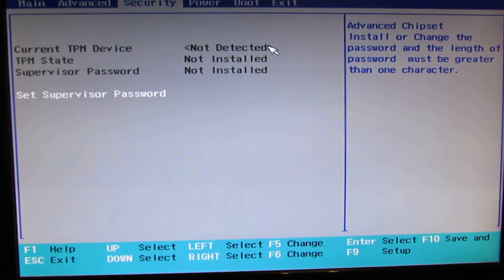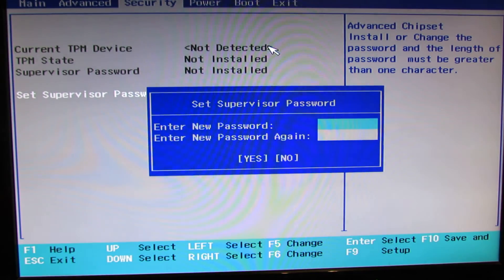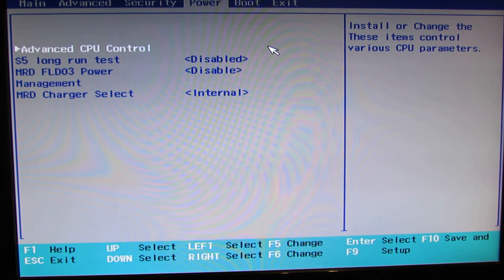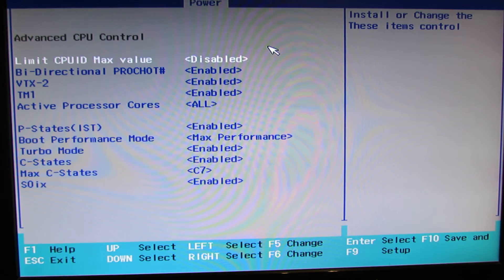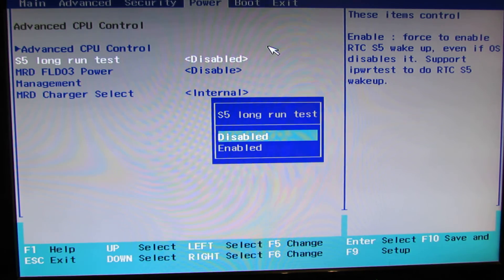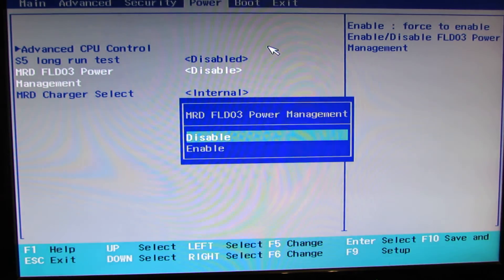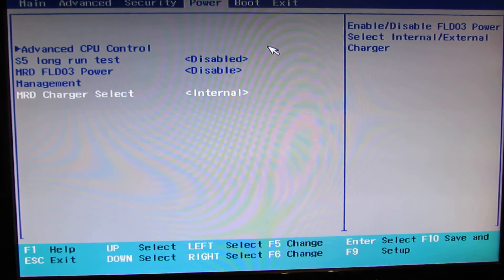Next, go into the Security tab — here, set supervisor password. Power tab: advanced CPU control, S5 long run test — disabled — power management, and charger select.